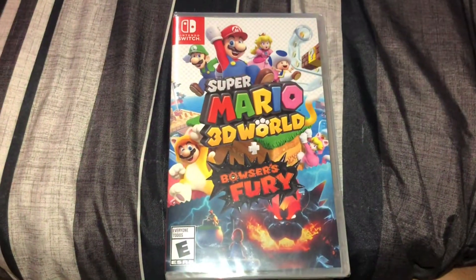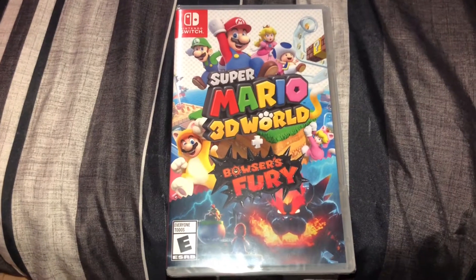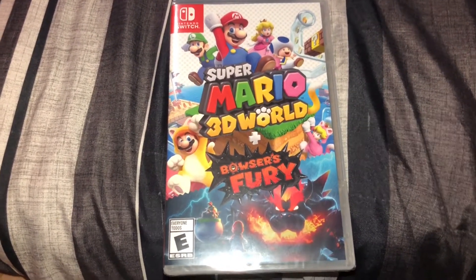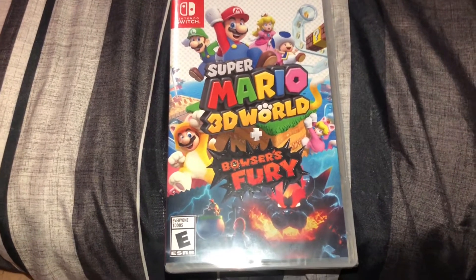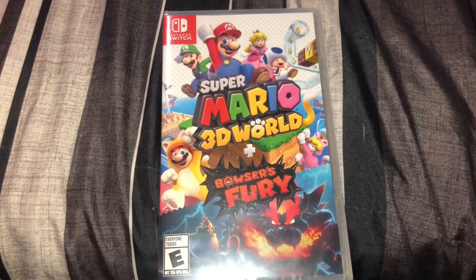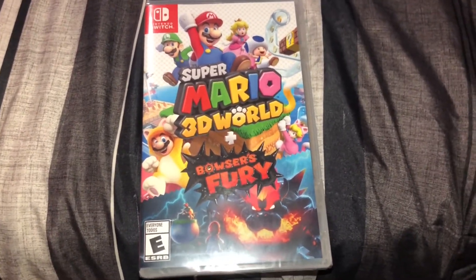What's going on guys? Welcome back to another video. Today I'm going to be unboxing Super Mario 3D World plus Bowser's Fury. I ordered this off Amazon and it said it was going to come Tuesday, but it actually came today. Thank you so much Amazon for making my order come early — I really appreciate it.